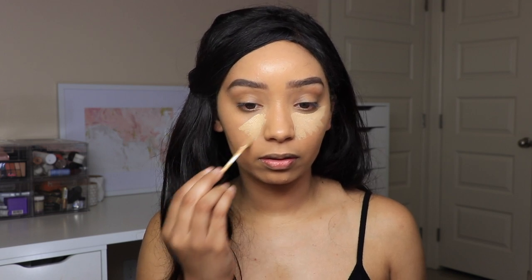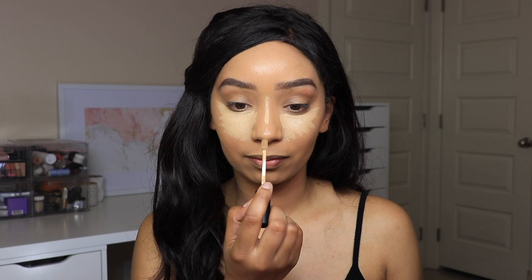And without further ado, let's get started to see if this works. So I'm going to be taking my Morphe Fluidity Concealer in the shade C2.35. So I'm just going to apply like I normally would, correct and highlight my under eyes. Right off the bat — she's thick. I'm going to see how far I can go with one dip. All of this is just with one dip — wow, that's awesome.